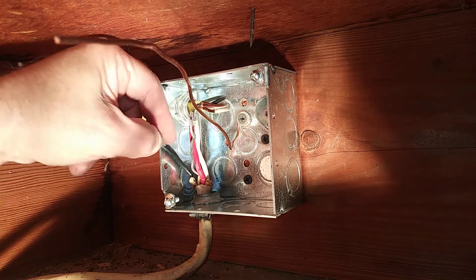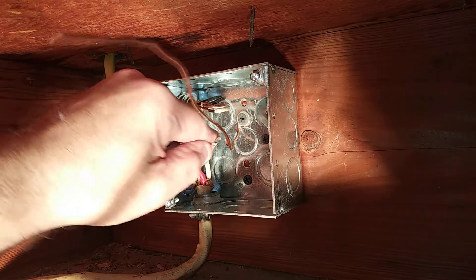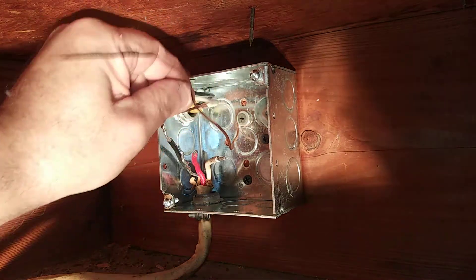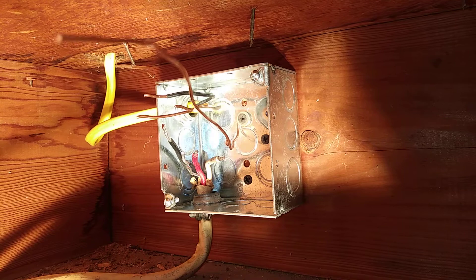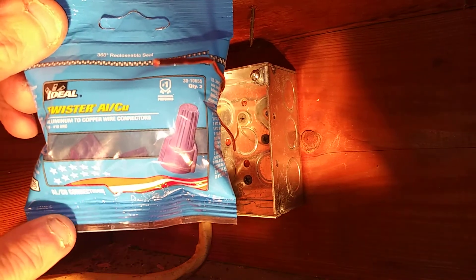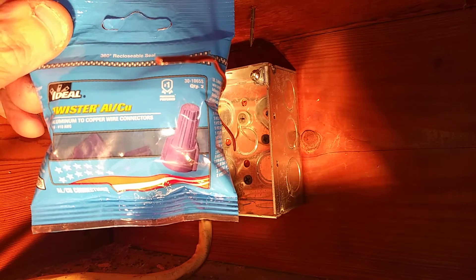We have some aluminum here and we have copper here. We have to splice these together, so what we have to use is this special wire nut. See where it says ALCU on the bottom there? I'll show you how to use these.